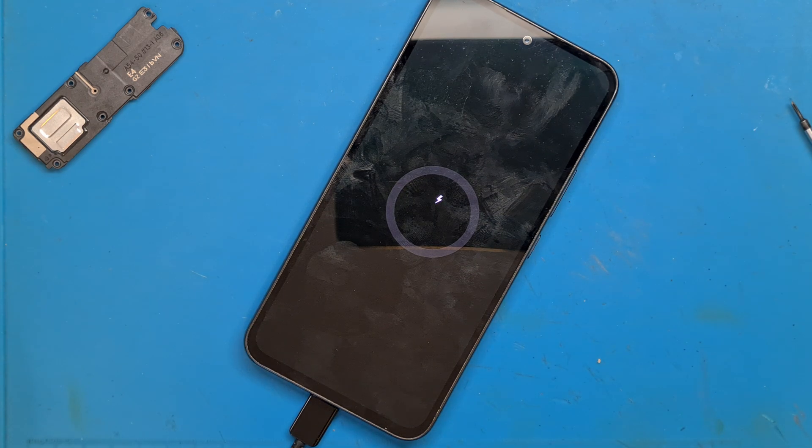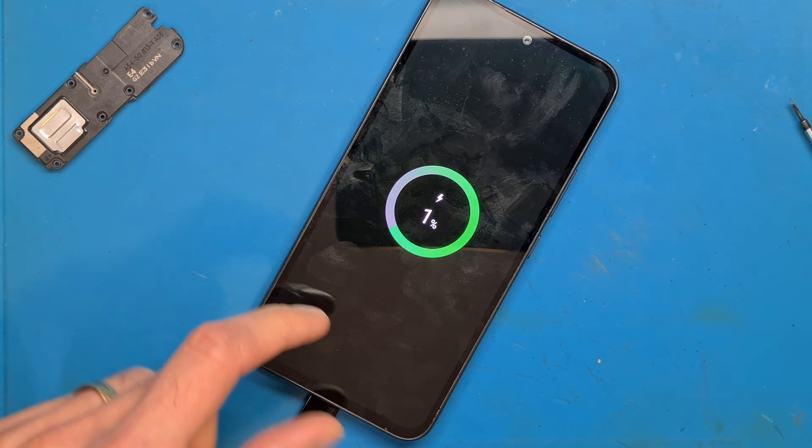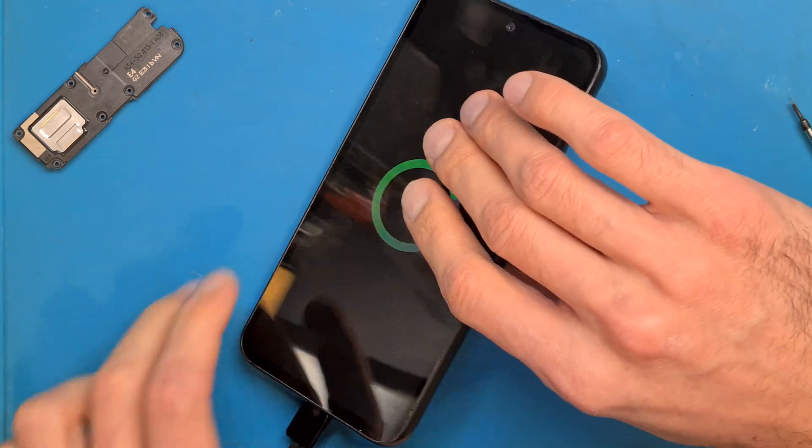It looks like the problem is solved. The battery is completely discharged as mentioned, but we have life — the phone is responding. The old charging board was not doing anything.